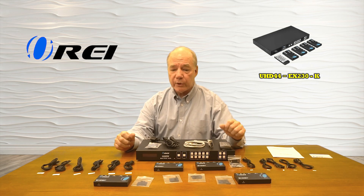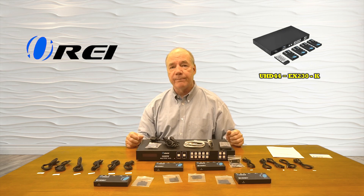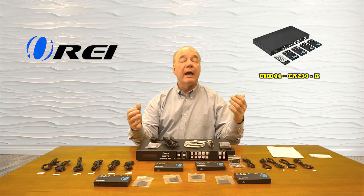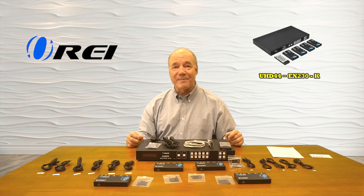As part of this overview, I'll start with an unboxing to show you everything included with the kit, then explain the features and functions, take a closer look at all the components, and then install the product to show you just how simple it is to use once you get it home. So let's get started with the unboxing.